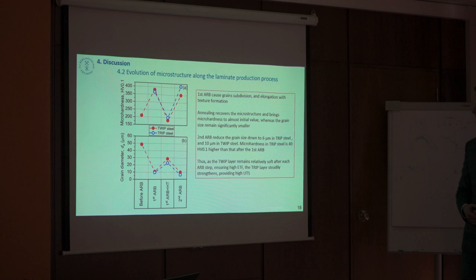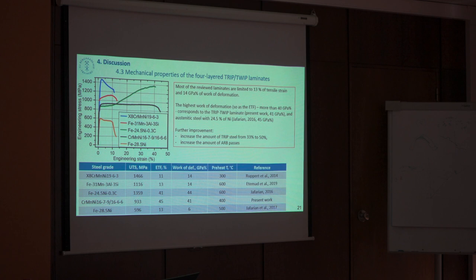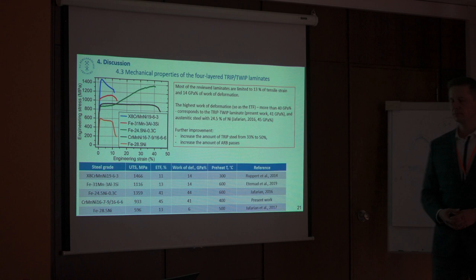Question: You mentioned there is no texture orientation — can you explain why? Answer: After the rolling steps we do have strong texturization, but after the annealing step the texture is eliminated again.